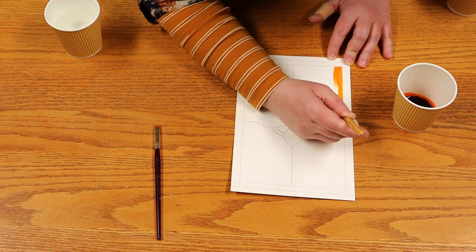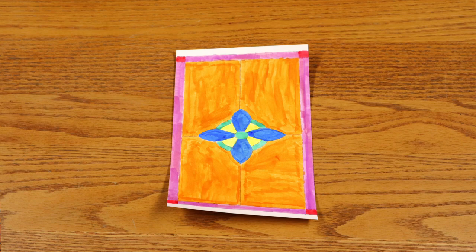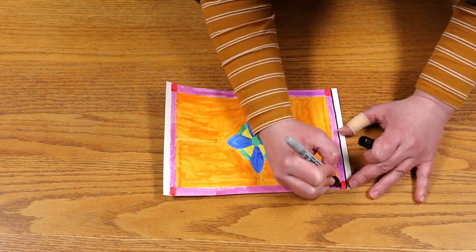Begin painting your design lightly. You do not want to oversaturate the paper, but rather allow the white to shine through the colors. Allow the painting to dry completely before beginning the next step. Once dry, use the black marker to outline the panes of glass to give the image more depth.